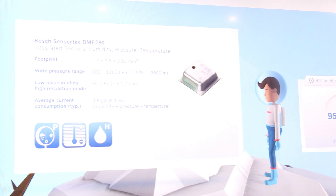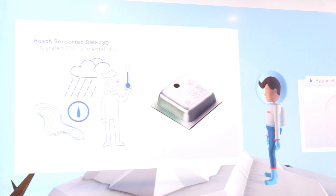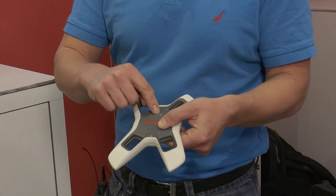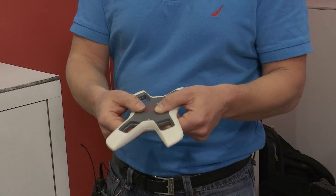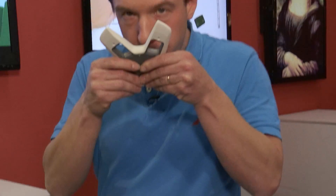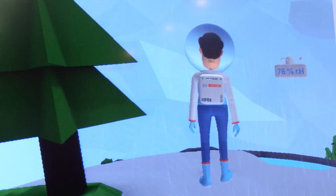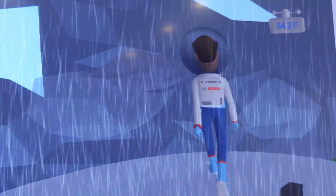We also have environmental sensors. Inside is our BME-280, directly underneath this hole, which has pressure, humidity, and temperature sensors. When I talk a little bit into this sensor and raise the humidity inside the cavity, it starts raining in Roger's environment.